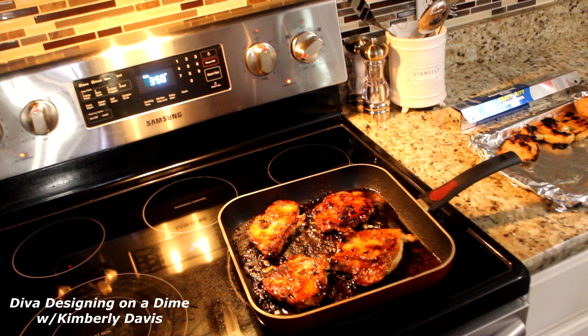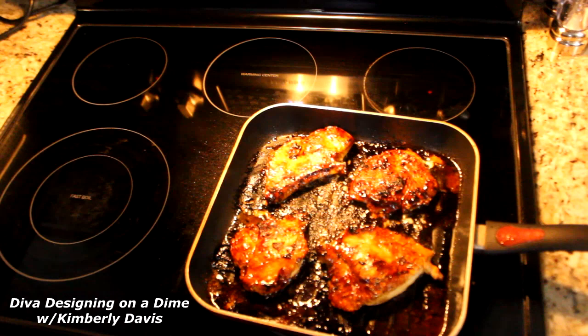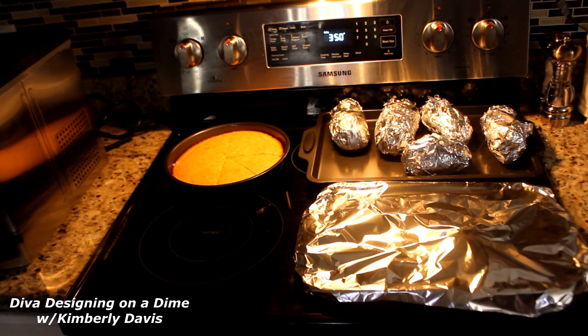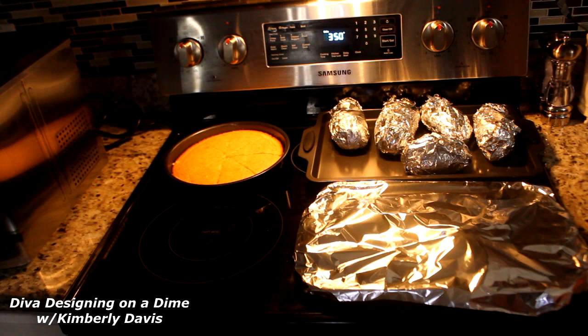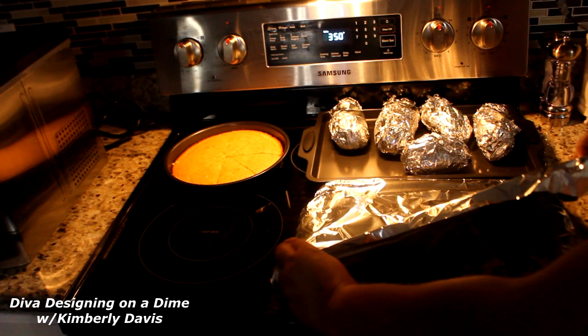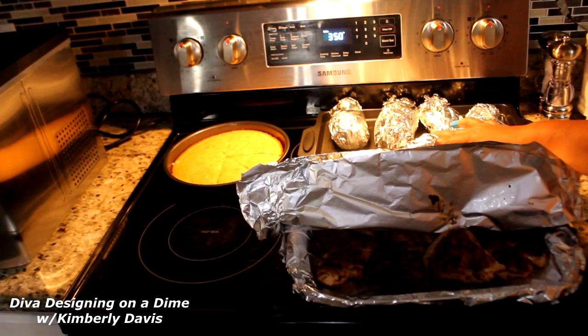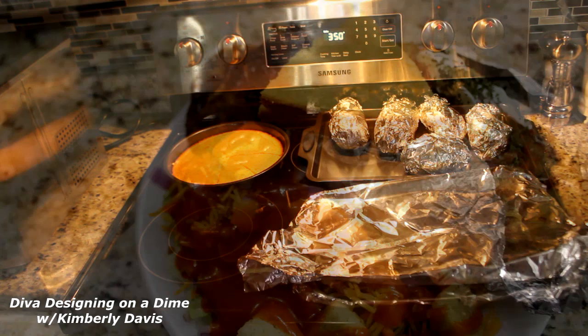This chicken with only four ingredients was great. My sides with this chicken will be some cornbread, the baked potato, and I have a salad in the refrigerator. Again, I'm looking for quick and easy meals this week. And here it is plated up, ready to dig in.